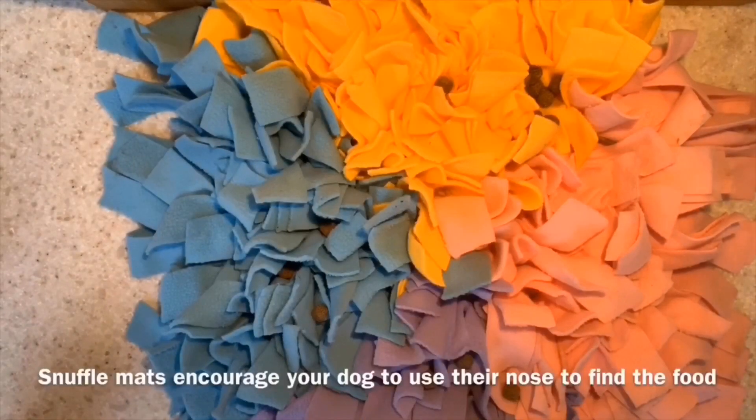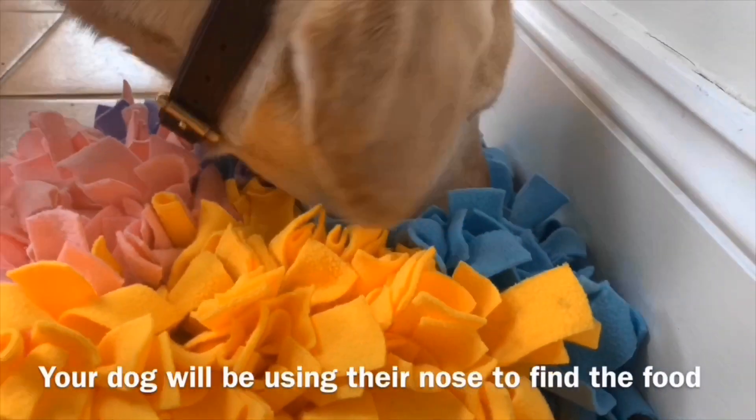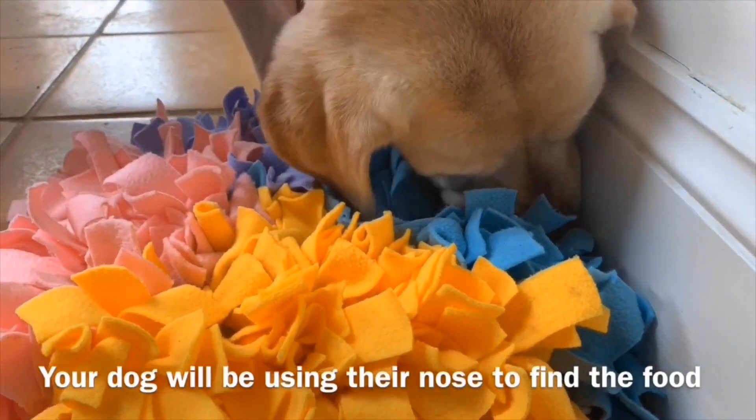Snuffle mats are a great way to get your dog to search for their food. This activity will tire your dog out as they are using their nose, and it is very mentally stimulating.